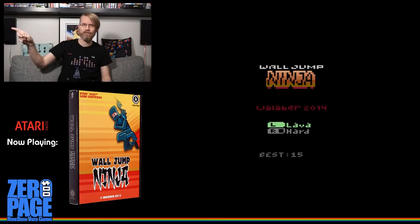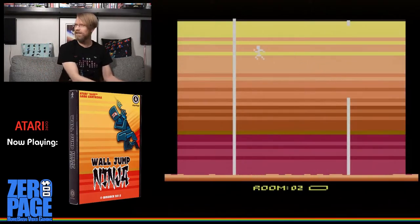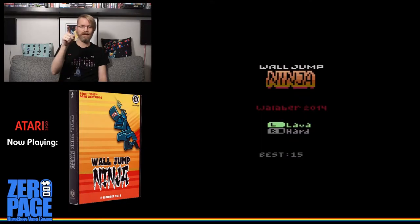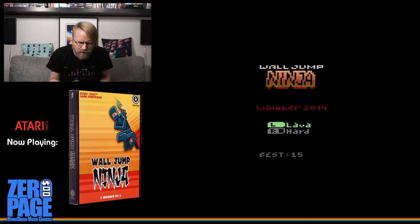Can you see the game? Can you hear the game? Can you hear that title screen playing right now? Welcome to Too Many Tabs.